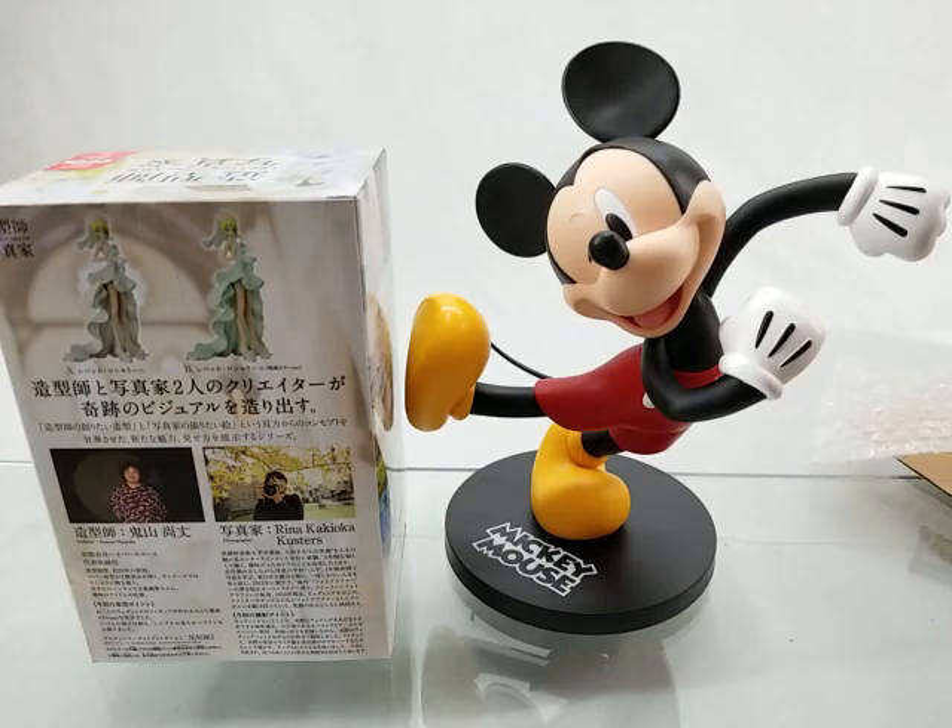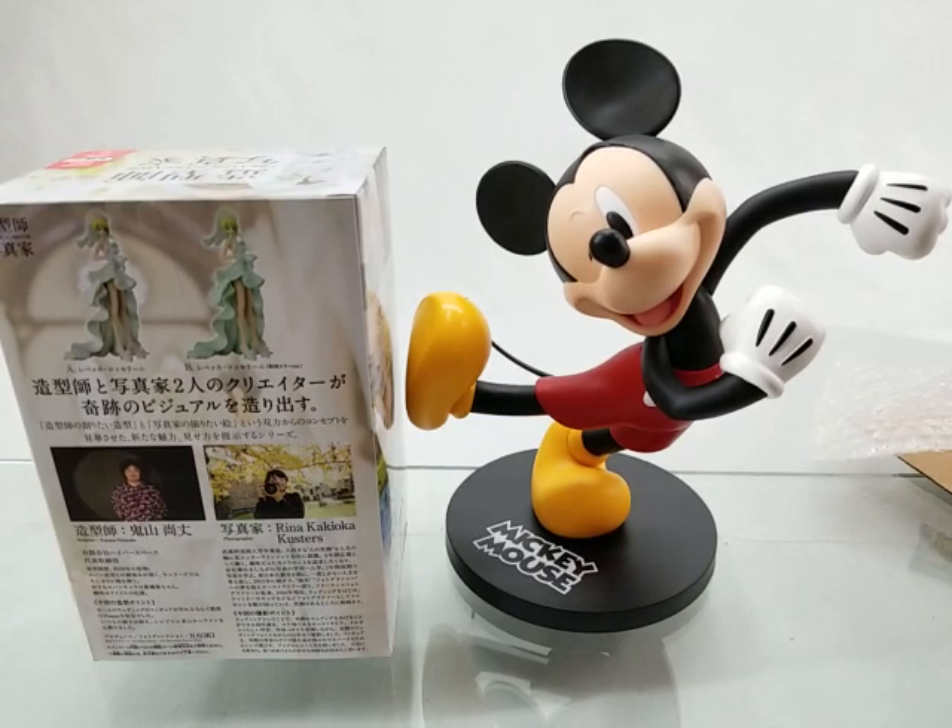Thank you very much for checking out this unboxing video, and hope to see you at the nearest Create Toys Outlet or Branch. Thank you.